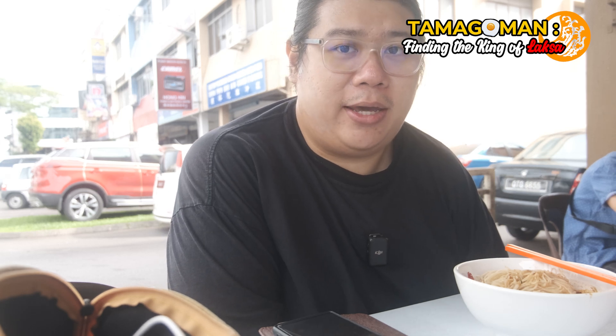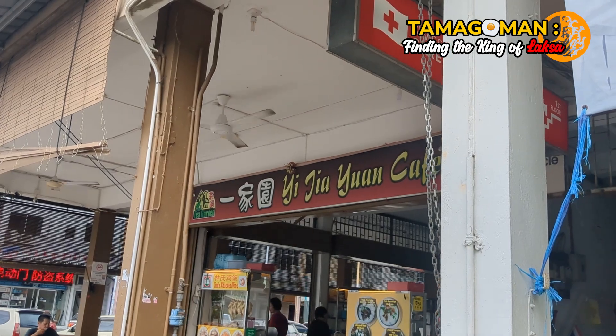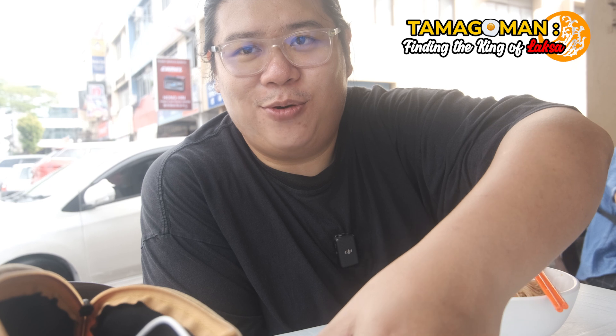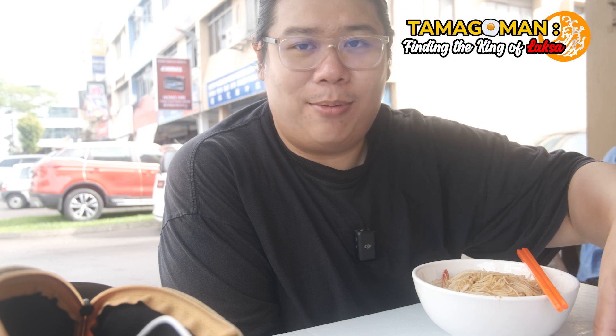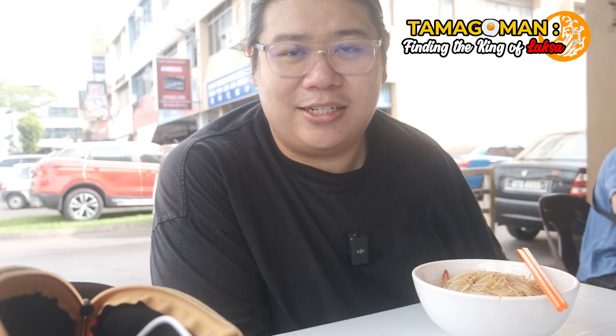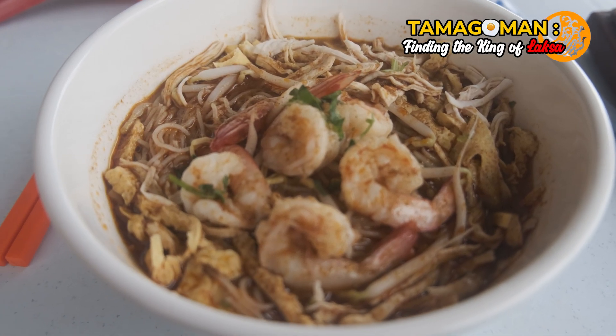Hello everyone. Today I'm at Yujia Yen Kopitiam trying out their sour laksa. This is 10 ringgit. I am finally at a new area — I have escaped the third mile hellhole. Right now I am at Rubber Road. I'm gonna cover this area and this is my first kopitiam here, so I'm really excited to try the laksa.